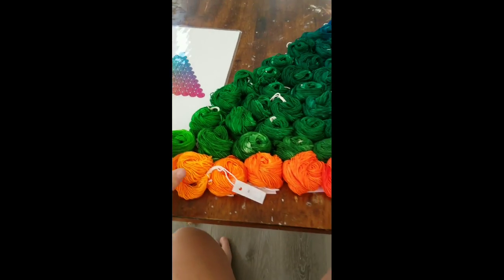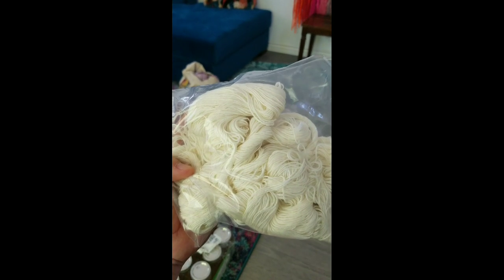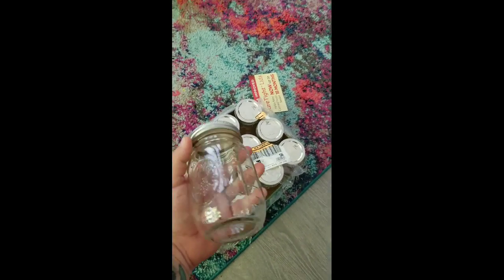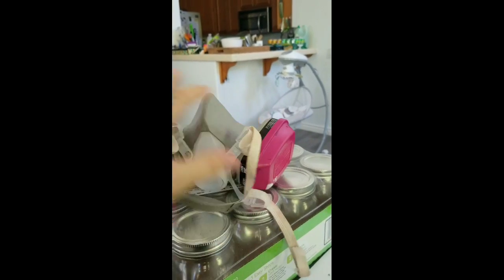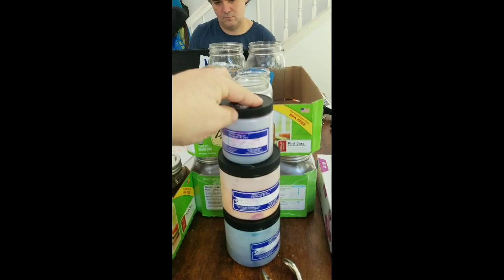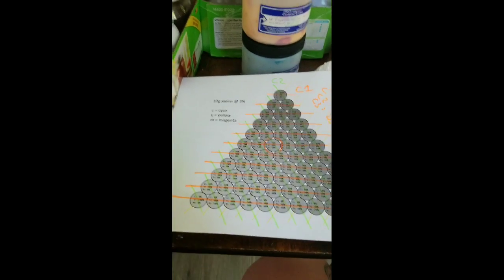We'll need 66 ten-gram skeins — in this case 100% superwash merino, about 20 yards of DK weight — 66 small glass ball jars (you can get them at Target or Costco), a good double-barrel respirator (not the cheap cotton ones), a digital jewelry scale that weighs fractions of a gram, and hot pink, yellow, and turquoise wash-fast acid dye from Prochem. Also scissors, a hole punch, and laminated tags to keep the colors straight.